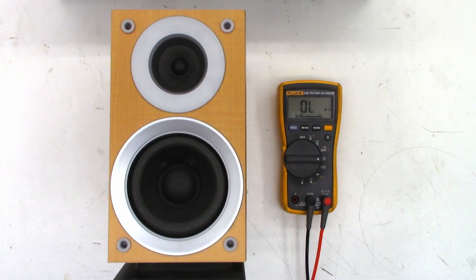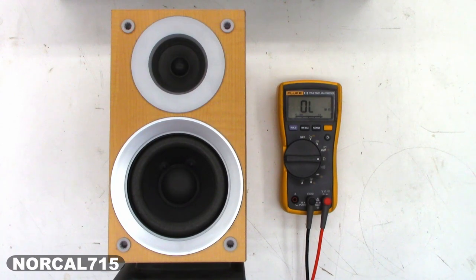I certainly hope you enjoyed this quick little video on how to diagnose a speaker problem that may have damaged an amplifier. Everyone have a great day. Thank you so much for watching. I really do appreciate it. Bye-bye.